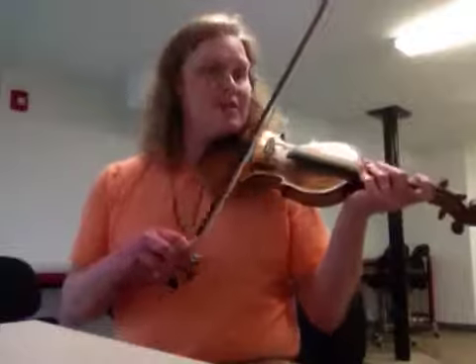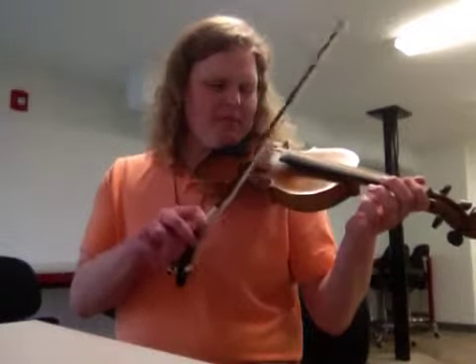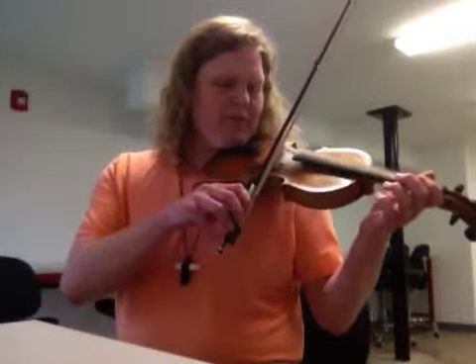This is the fiddle part for Old Joe Clark. It's going to start on an open E string for the A part and an open A string for the B part. Here's the A part on that open E.